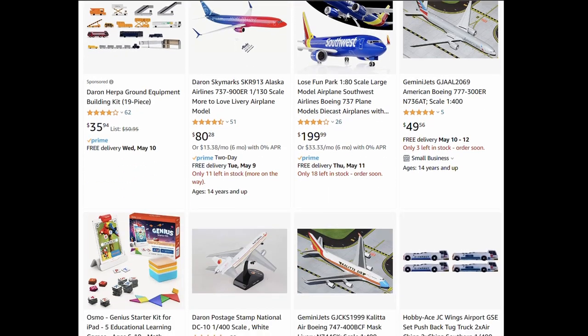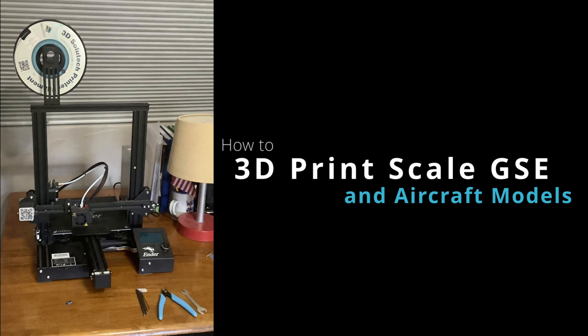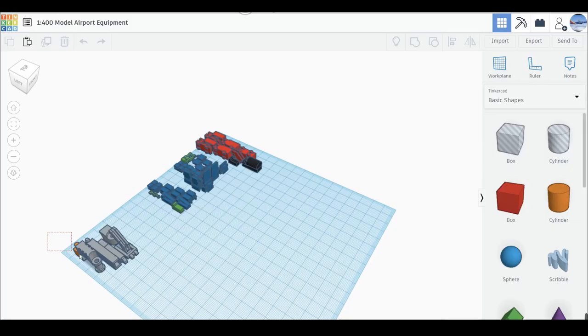Fortunately, I have an alternative. I was able to find some CAD models online for aircraft and pushback trucks, but it was easy to make simple GSE models using Tinkercad.